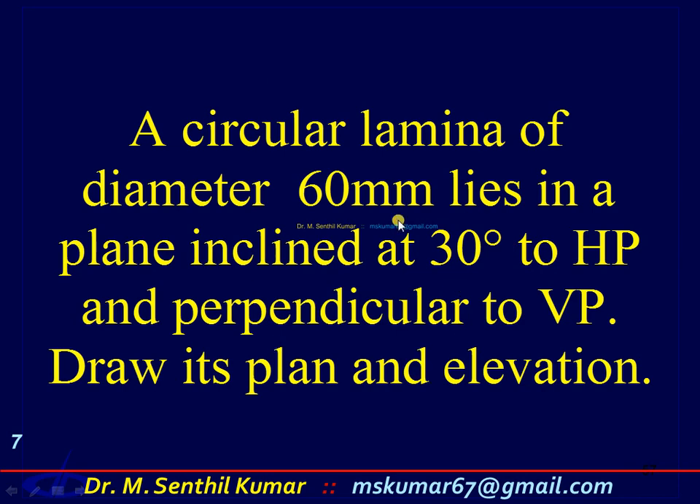You have to draw two sets of front views and top views. In the first set, assume that the lamina is not inclined to HP — it is parallel to HP. If it is parallel to HP, you can see the circular lamina only in the top view.